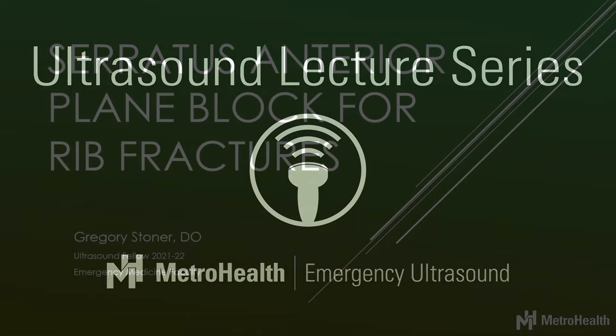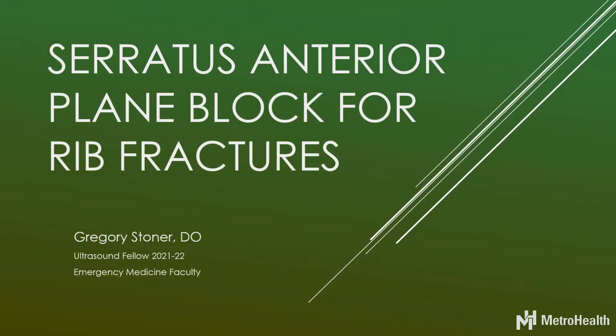My name is Gregory Soner. I'm the emergency medicine and ultrasound fellow for this year. We'll go ahead and get started with a quick presentation.